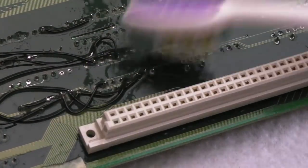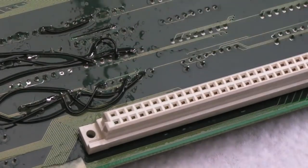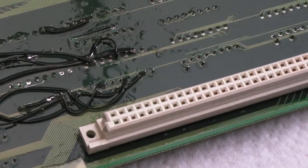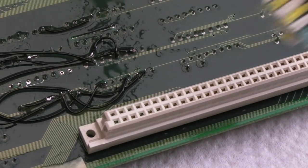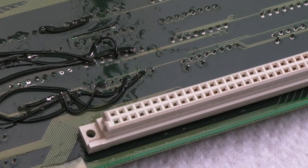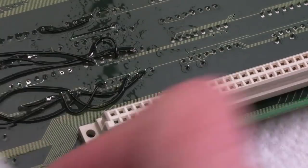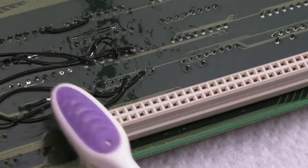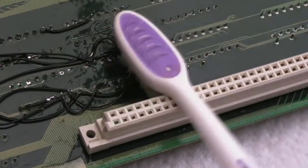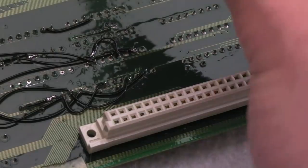The other thing I forgot to mention: before you start all the cleanup, maybe clean with IPA first, but then get some vinegar — white vinegar is what you want. I'll be honest, I haven't got any at the moment so I used malt vinegar, which you might think is crazy, but it doesn't matter — you're going to be washing it all off with IPA anyway. It's just acetic acid, and the acid neutralizes the alkaline from the battery leakage. The vinegar helps neutralize the alkaline, and if you clean off with IPA afterwards it really doesn't matter what kind of vinegar you use.